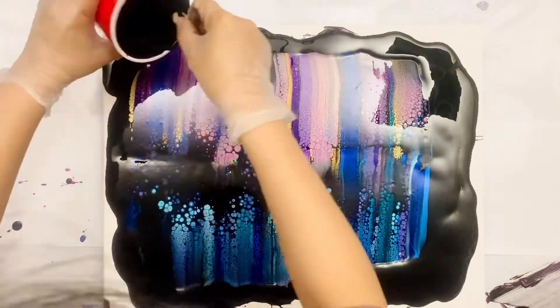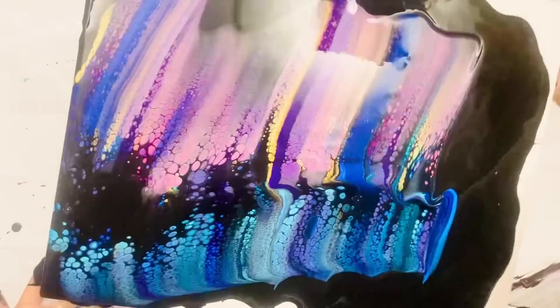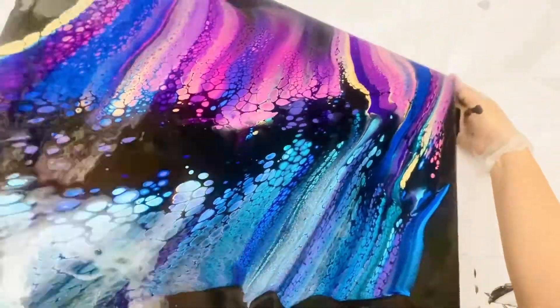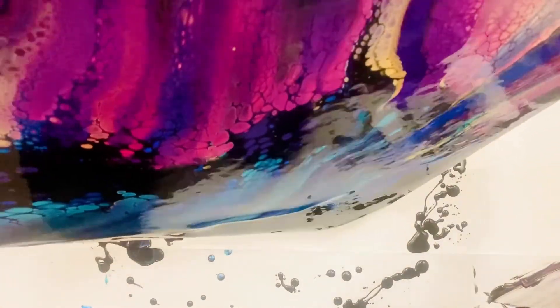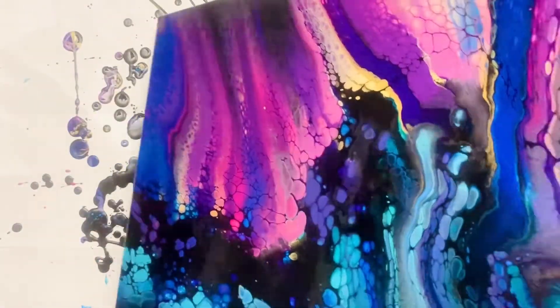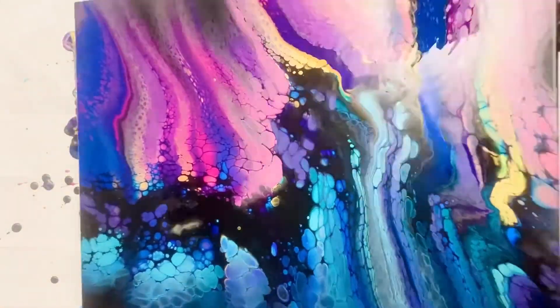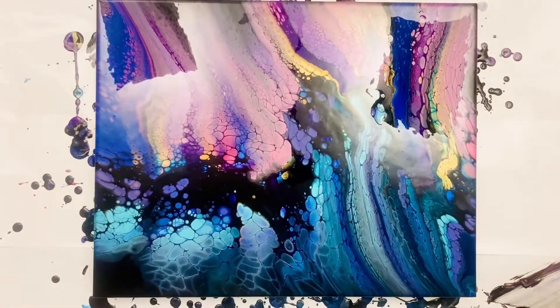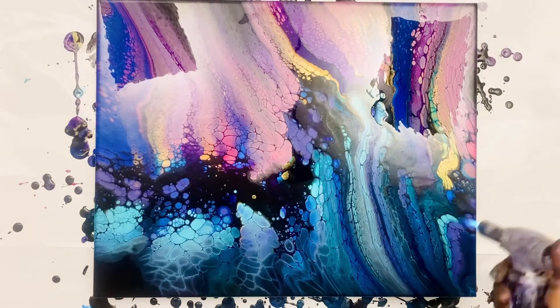Let's tilt that out, add a little bit more, keep tilting. I am liking all the cells and other colors that came out. It turns out the pink and the blue gradient quite nicely. Now it's time for torching.